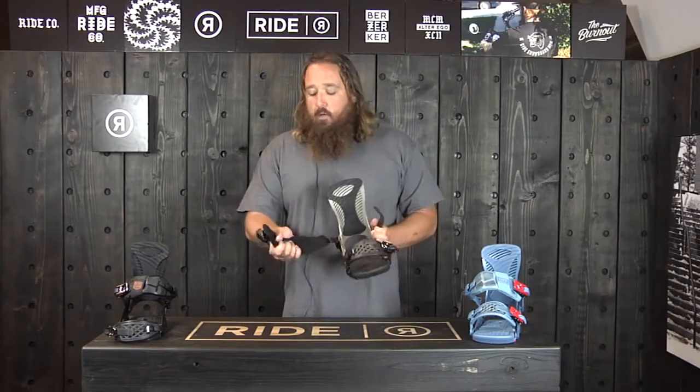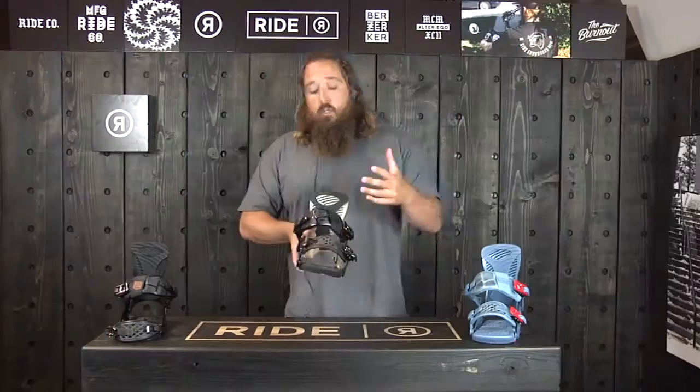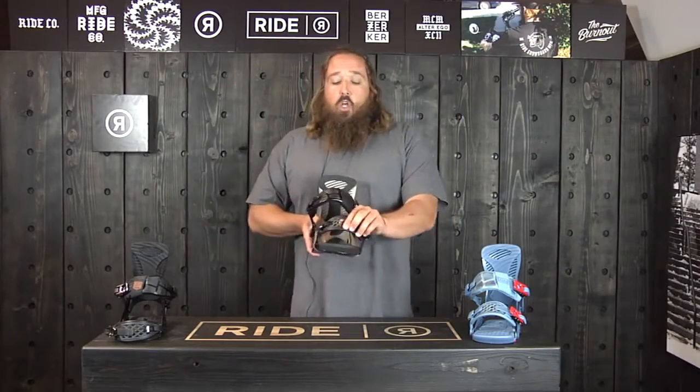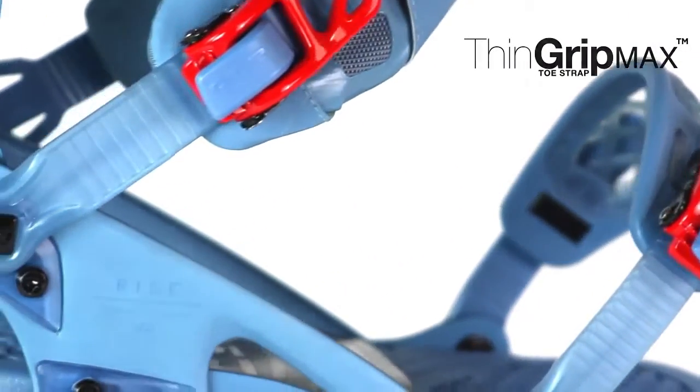You've got a really plush ankle strap — it's going to be really comfortable. You'll be able to crank it down and it's going to work great with the highback, making for a real precise ride. This one's also got the new Thin Grip 3D toe strap, which is a little bit more durable than the toe straps we've had in the past.